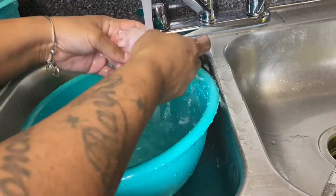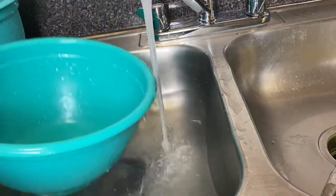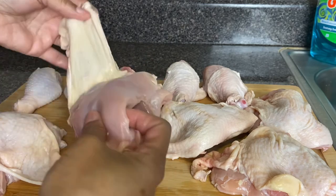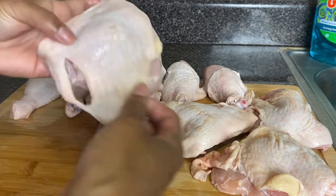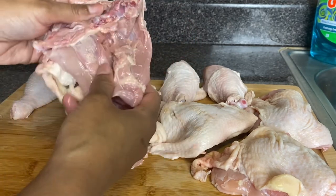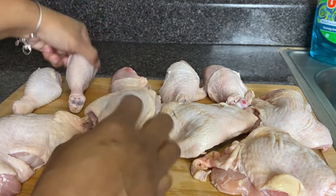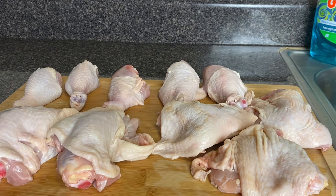I am done rinsing my meat. Here I have my meat all cleaned — it just looks so pretty and so clean. I'm going to go ahead and pat dry my chicken. Once I get ready to cook it I'll get it seasoned. Thank you guys for watching — I hope you enjoyed this video and that it helps someone with cleaning their chicken. Don't forget to like, comment, share, and subscribe, and I'll see you guys in the next video.